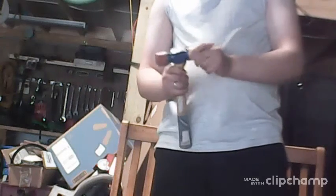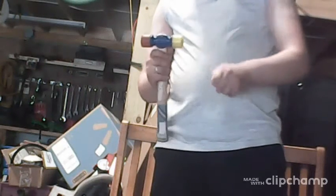Here's the mallet. Sometimes you need a metal mallet. This one actually has both sides — this one is a hard steel side, and this one is rubber, real rubber. Well, this one is plastic rubber.